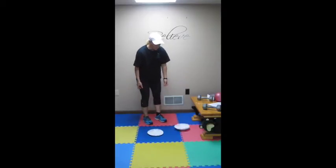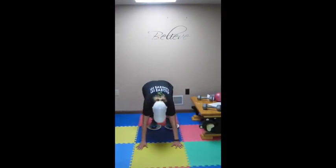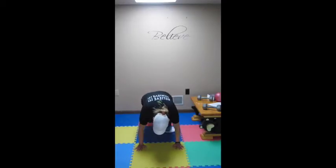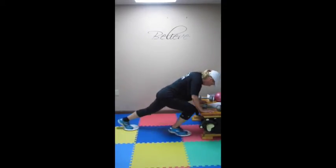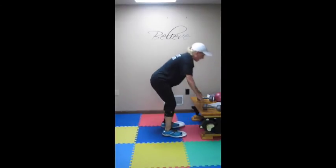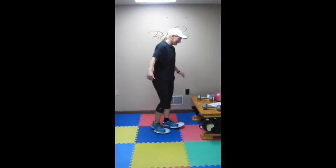We are going to do mountain climbers, ten of them, and then ten fast squats. So one, one, two, two — you are gliding to ten. Come up, five fast squats. You can do them to the table. Going to ten, five fast squats. You are going to keep doing that until 90 seconds is up.